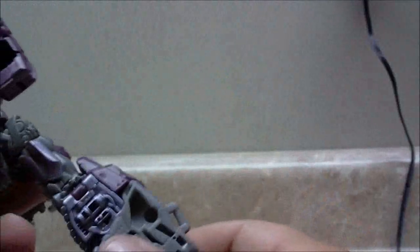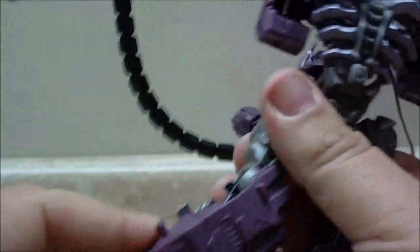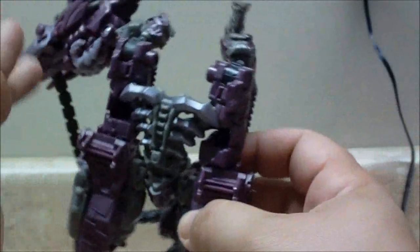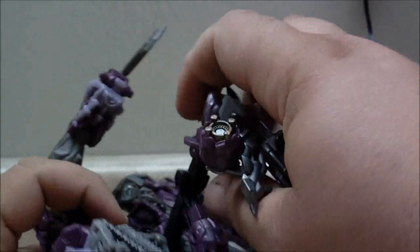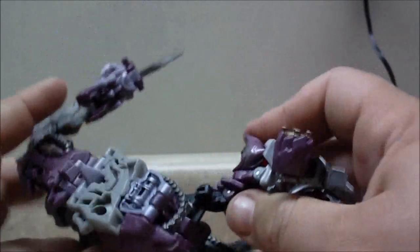Then you're going to rotate this to where the hollow backs of the leg are facing out. Rotate this around — we're not going to peg it in right now, we're just getting this out of the way. This is how the legs were, and they rotate around like that. We're not going to peg everything in right now just because everything is still moving. You're going to have to — I don't know if it's possible to transform this without unpegging this — but we're going to do it for right now. I've never tried; I don't want to end up breaking something.